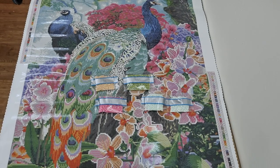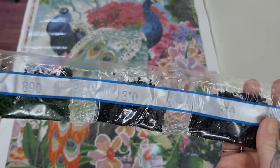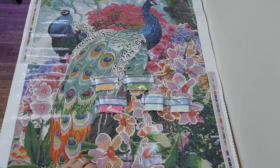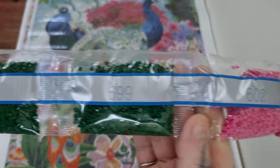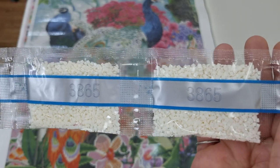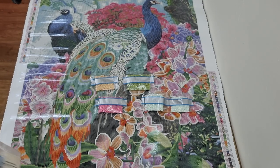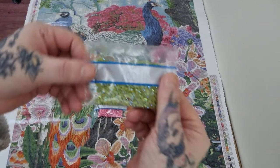We have 2 bags of 892, 2 bags of 310, 2 bags of 701. We have 844 and 3865. We have 699 - 2 bags of that - and 602. We have 2 bags of 319, 3761, and 3799.